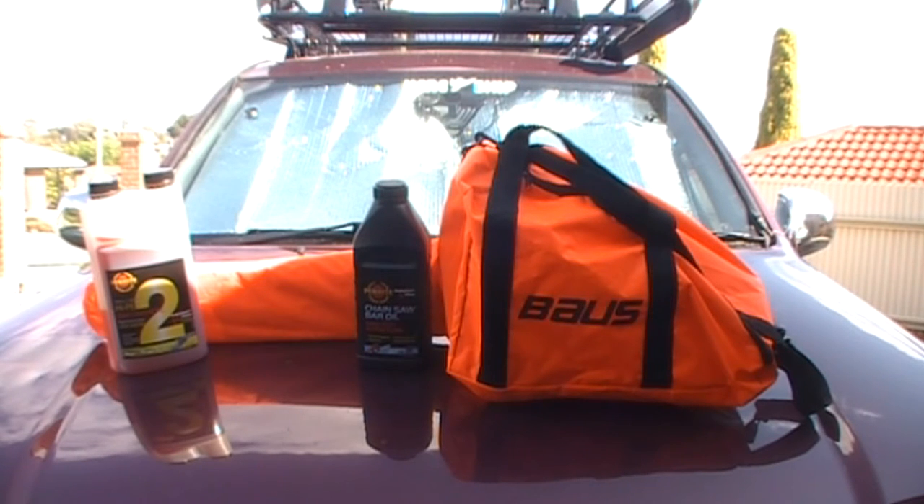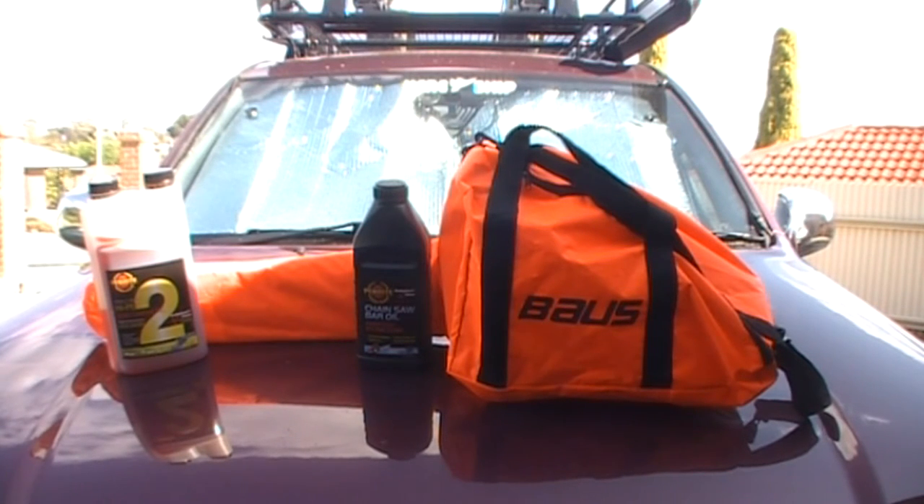I've bought high-performance semi-synthetic Penrite oil and Penrite Bar Oil. It's got a 600ml fuel tank. It comes in a carry bag and also has a tool bag as well. It has a fuel mixer bottle that you would use.